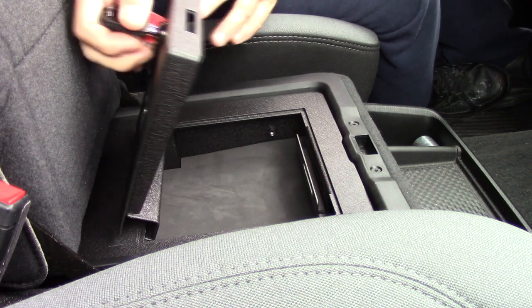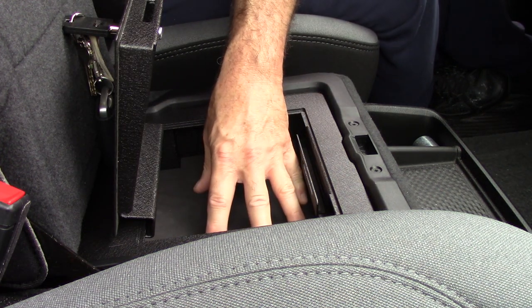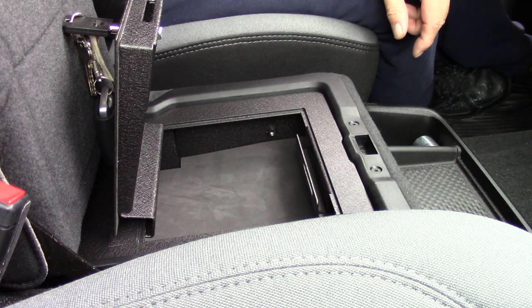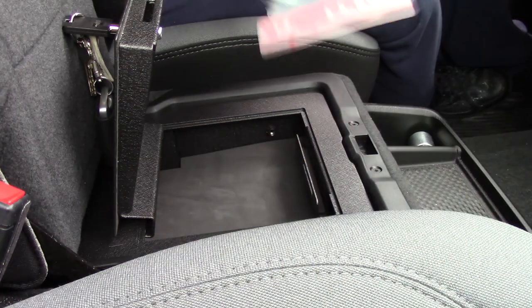Now you're gonna lose a little bit of storage space of course. If you have a lot of junk in here, you're gonna take some of it out and find another home for it. Get a place to put your gun in here if need be, or your GPS, your phone, or whatever — if you have to go into a place where you can't bring them. It comes with two little screws.